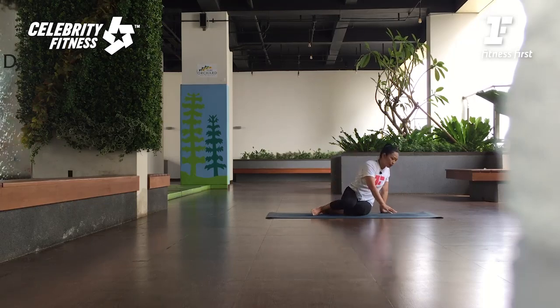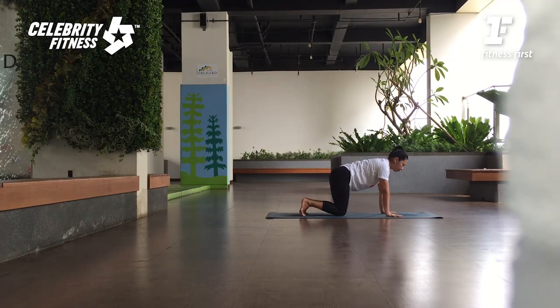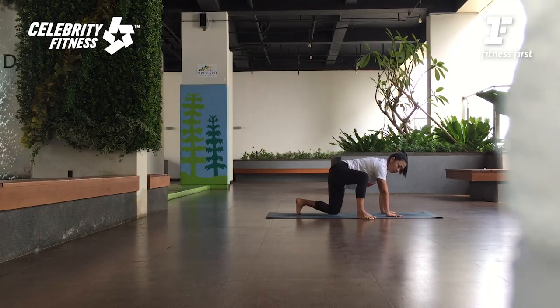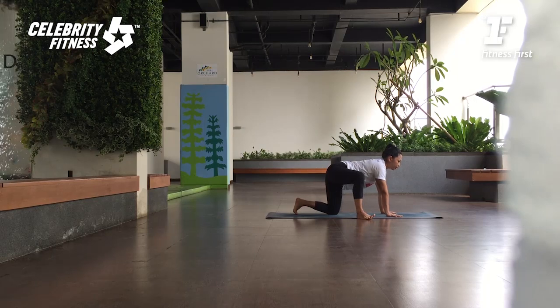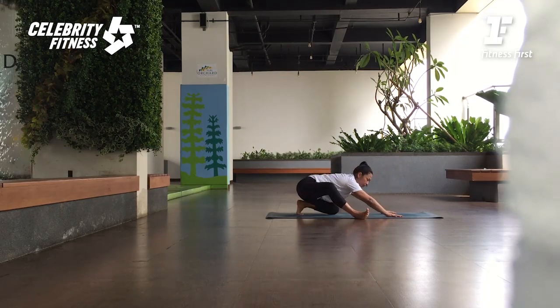Alright, dari sini kita maju ke arah kanan. All four position — tangan selebar bahu, kakinya selebar pinggul. Jari-jari tangannya disebar, jari terunjuknya menghadap ke depan. Bahunya dorong ke bawah. Dari sini kaki sebelah depan, step keluar 45 derajat. Your left foot step out. Lift the toes, active feet. Inhale, spine forward. As you exhale, press your outer feet and push your hips back.